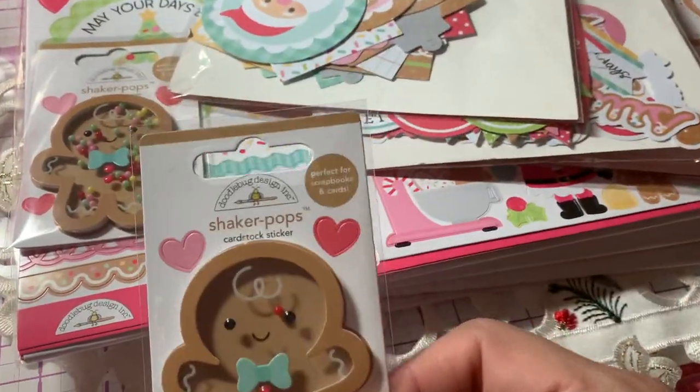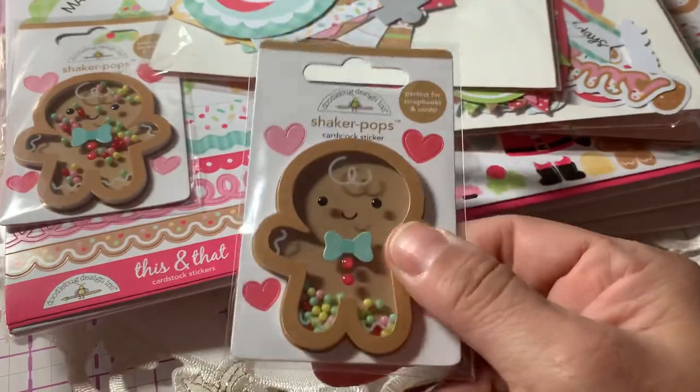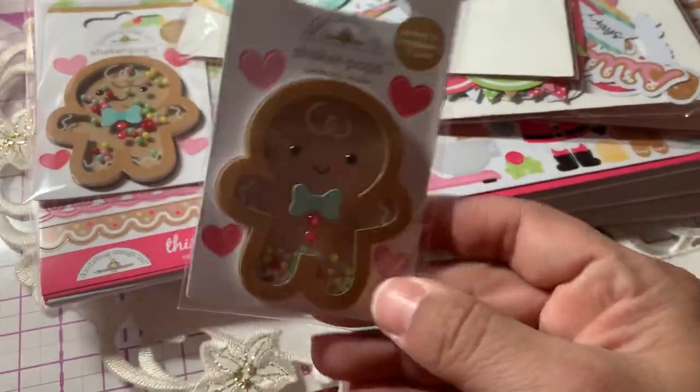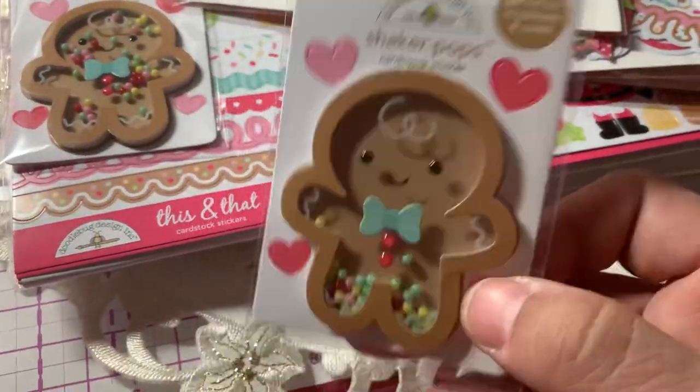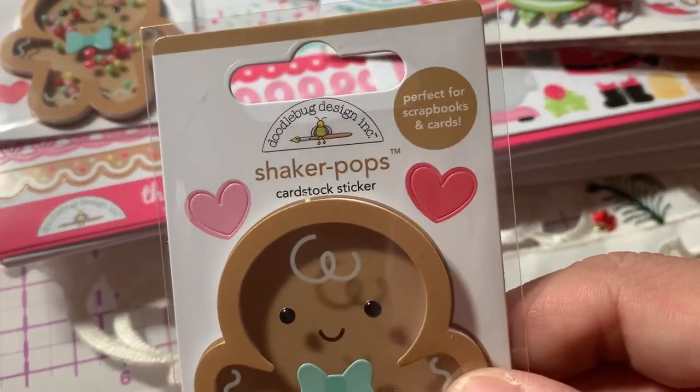I also got two of these gingerbread shaker pops. You could put these guys on a tag or make them with a card. They come with some little heart stickers.